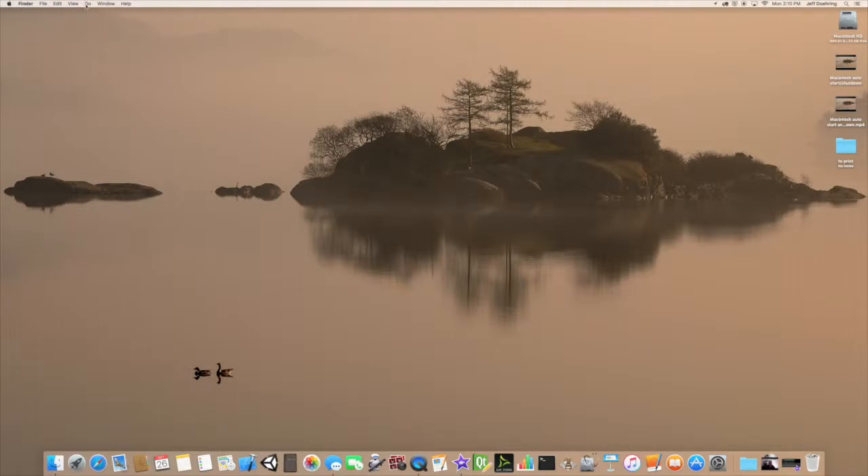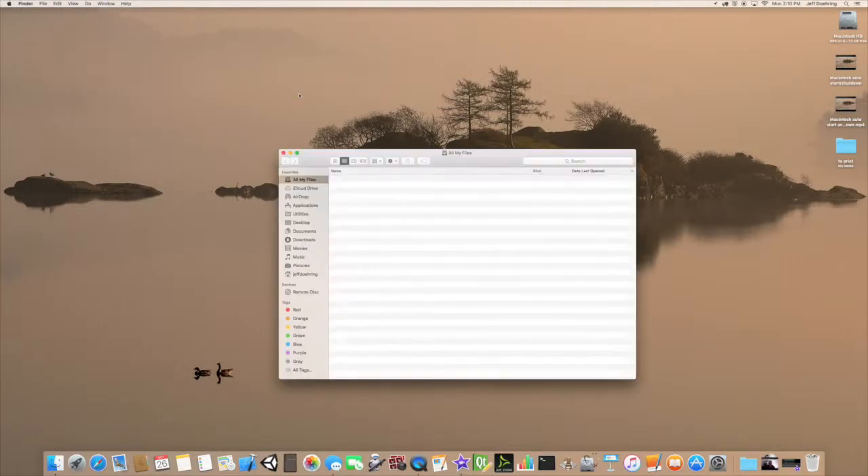I'll call it 'Print Demo' and then we want to quit Automator. So now let's go ahead and test this out. Let's go to All My Files and just grab any file here — let's say I need to print this one out.